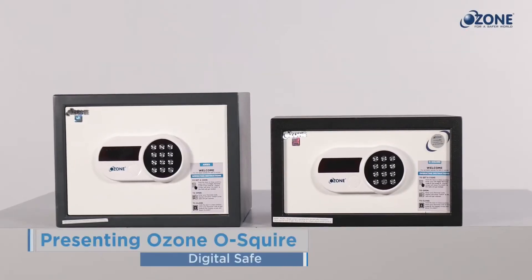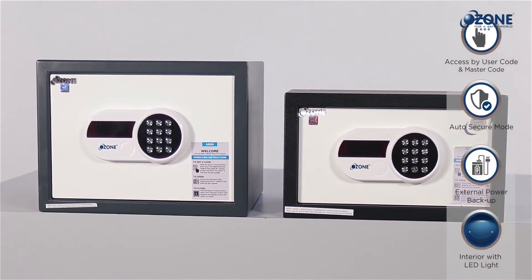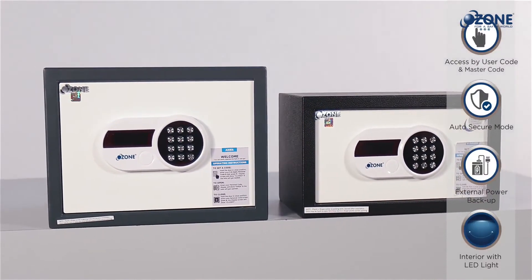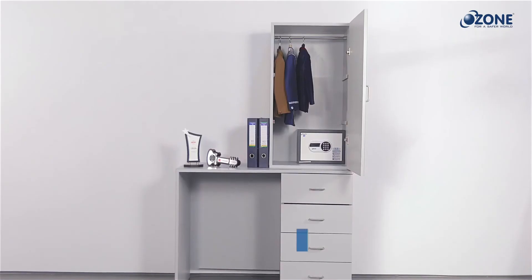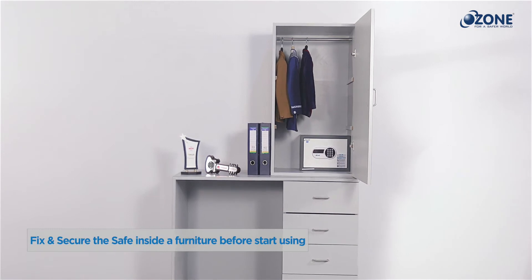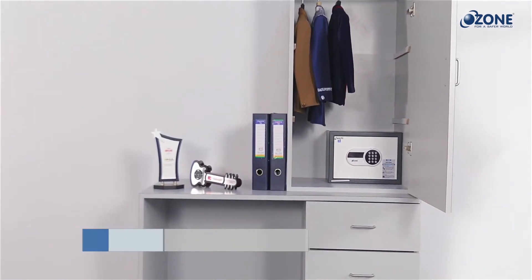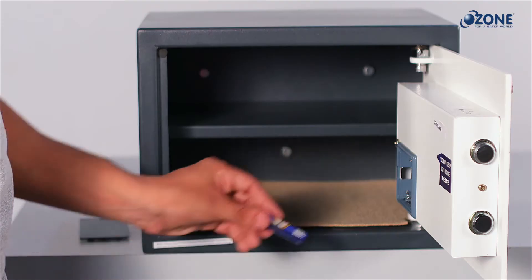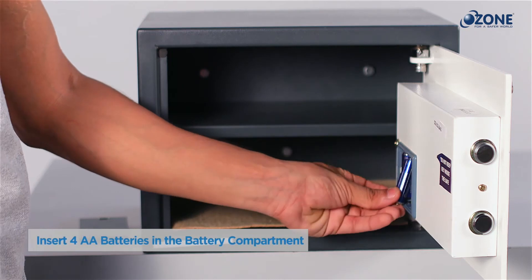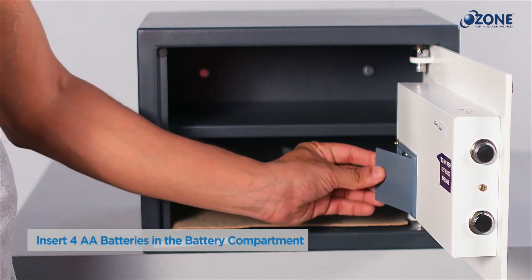Presenting the Ozone O-Squire Safe — a digital safe with user-friendly operating and security features. Before starting, fix and secure the safe inside a cupboard, almirah, or against a brick wall using the fasteners provided with the packing. Then insert four alkaline batteries in the battery compartment located on the inner surface of the door panel.